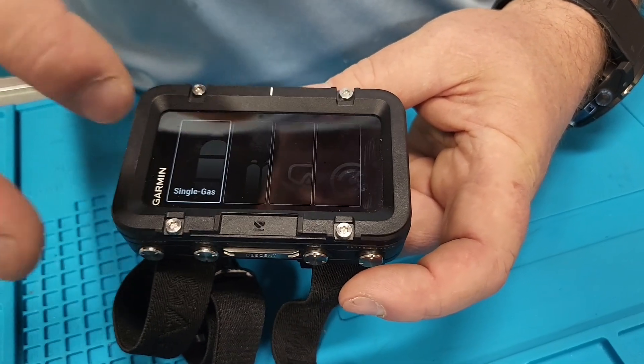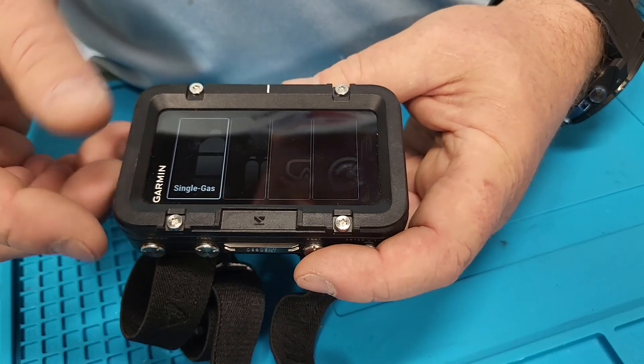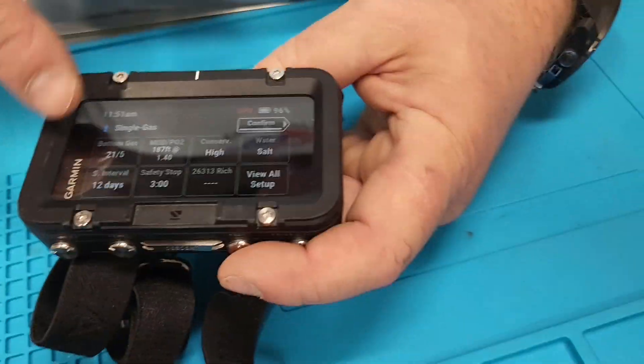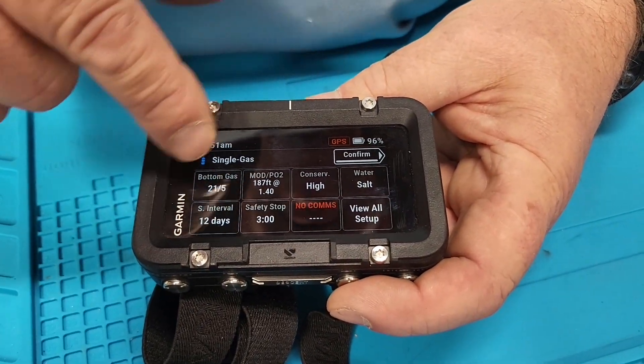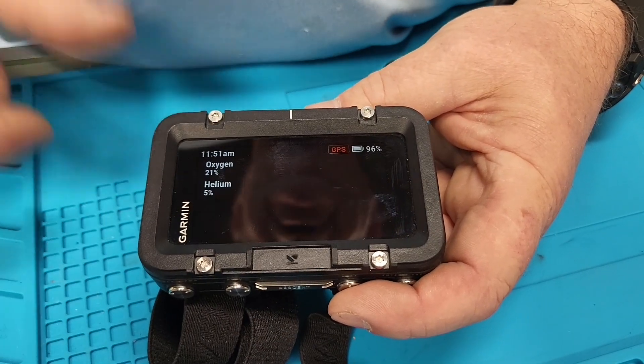We're going to go into single gas mode to show you some cool stuff. You can pick it and these are your settings. You've had a surface interval, and you have a bottom gas — we're going to show you how you can change it by touching it.